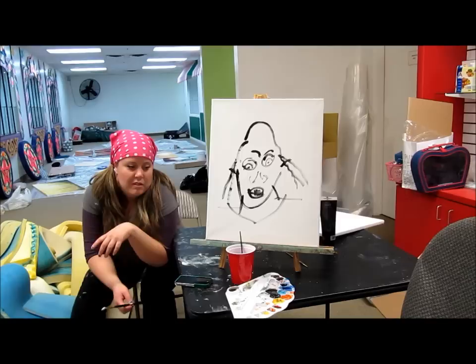Hi, I'm Amy from herartfromtheattic.blogspot.com and I'm Jeff, my friend.